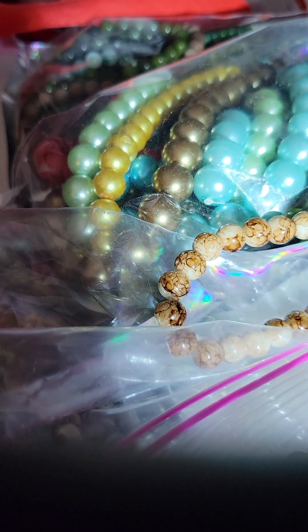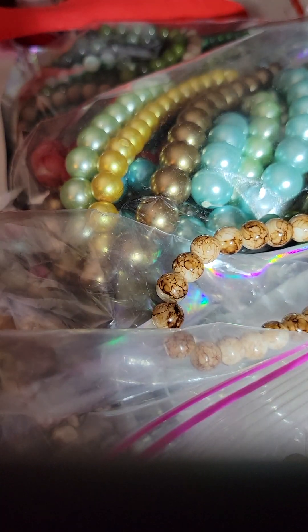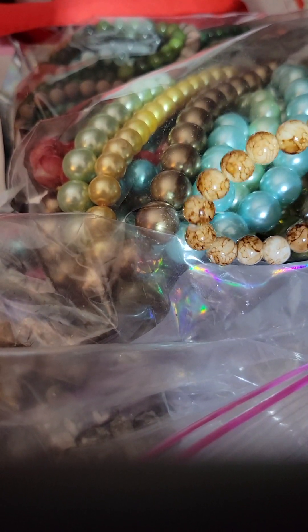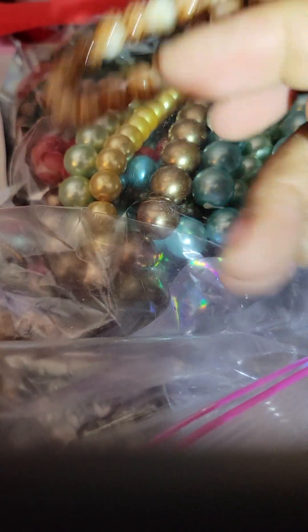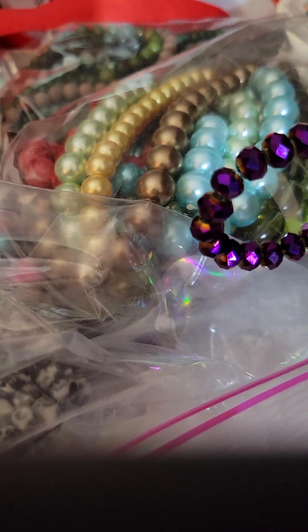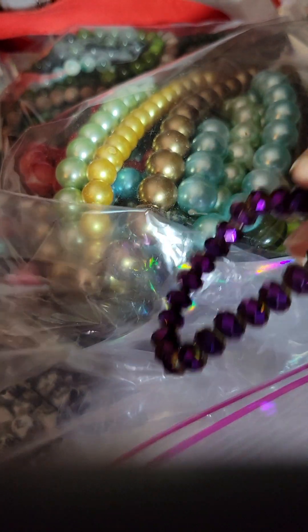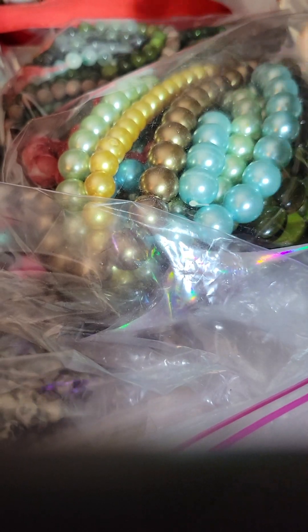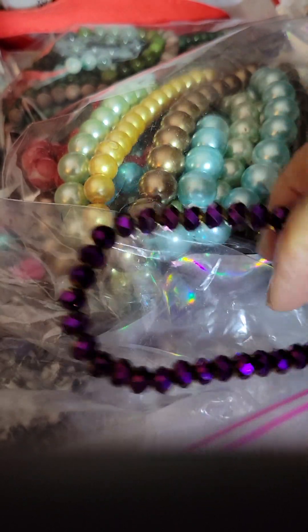I don't want the light too bright, but I got to have a little light. So this is the browns — look how pretty. I'm just putting them in a box because then I got to put them in my containers. Look at these. These are pretty. Oh girl, y'all know I love my purple. I got to make me something with that. That is gorgeous.